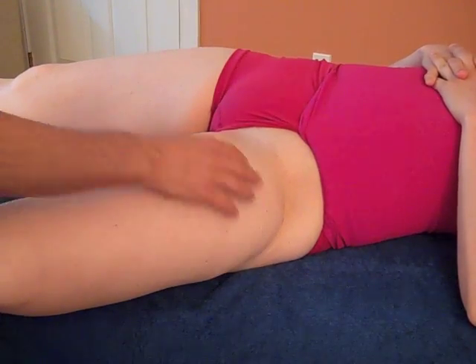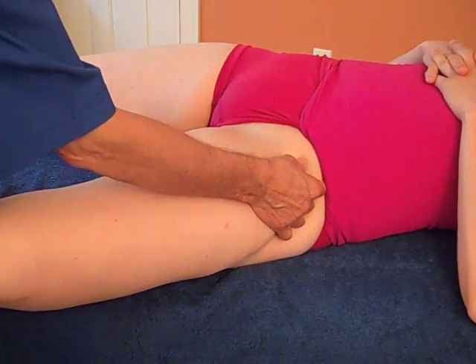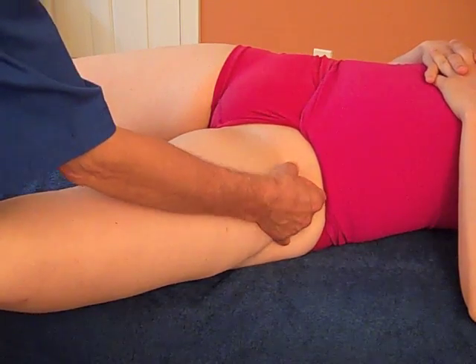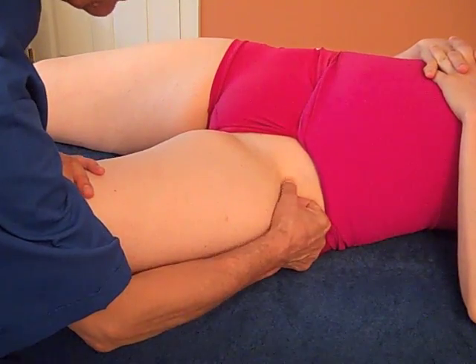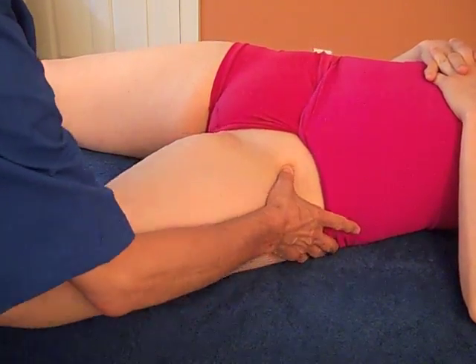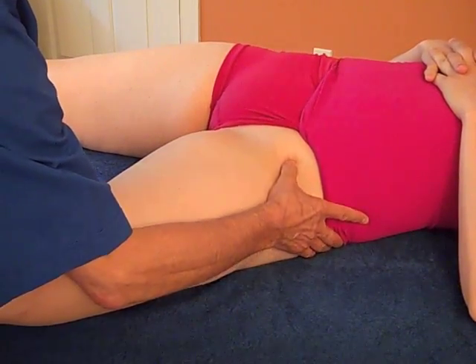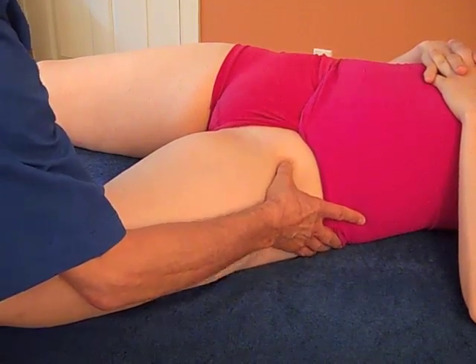To do the sartorius attachment, you want to have the leg bent like this, and you'll find the ASIS — that little bony protuberance at the front of the hip. You might ask the person to just lift their knee a little bit and then you'll feel that tendon. Then relax. Here I'm frictioning right at the attachment of the sartorius, and I might also go a little further down into the tendon itself.